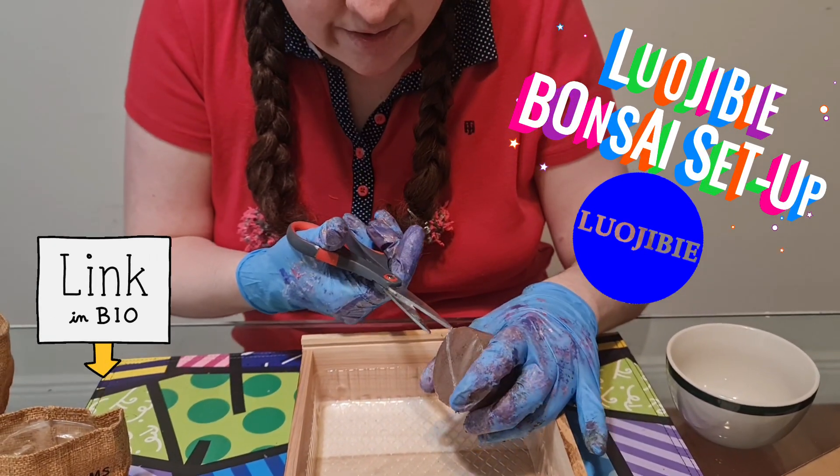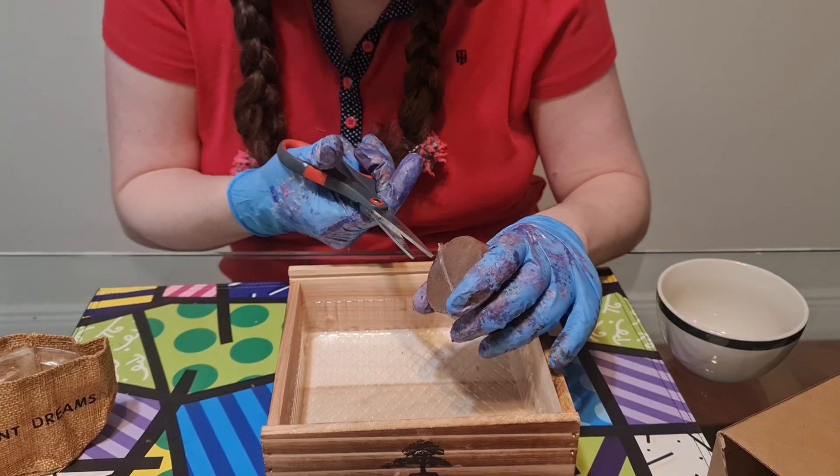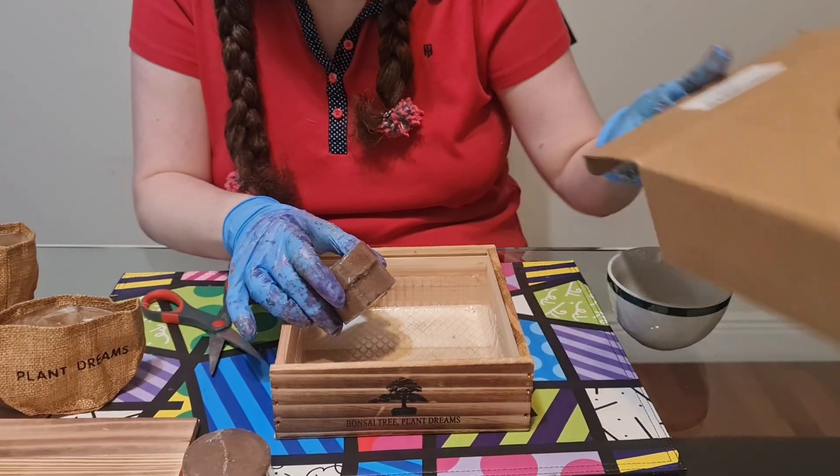Hello, my name is Elisita and we're gonna be showing a Bonsai setup kit from Luigi Bay.